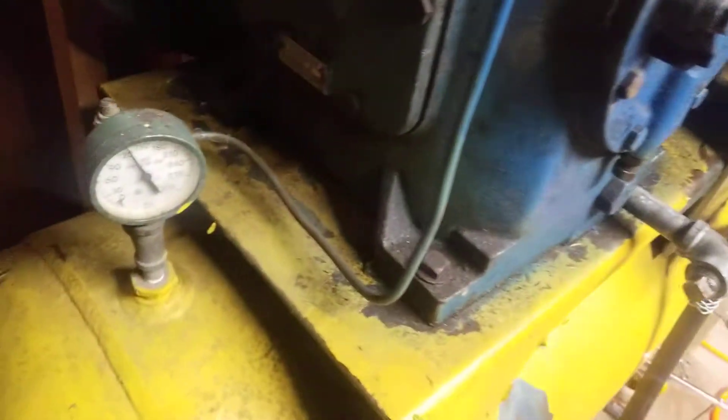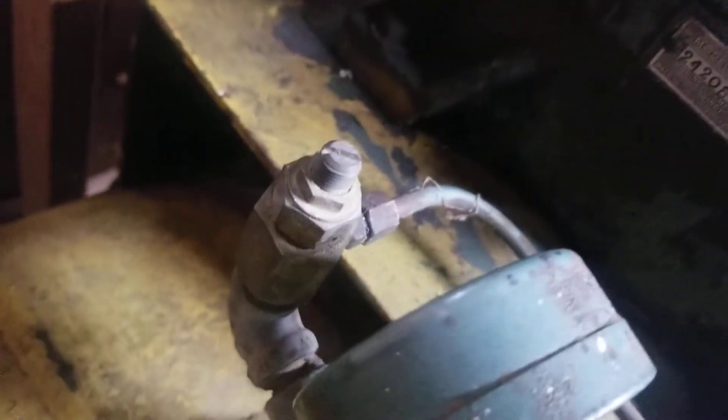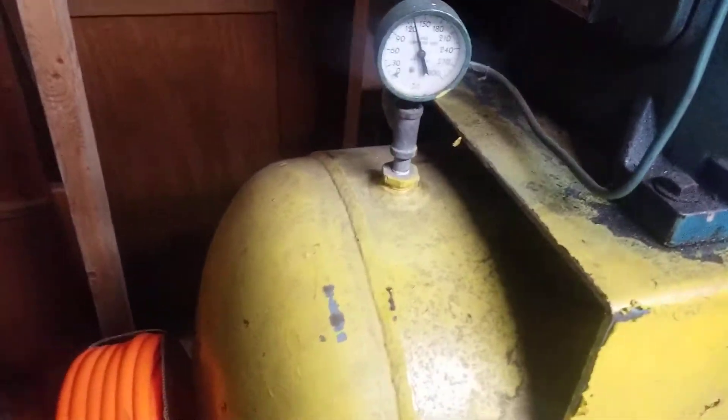There's the unloaders, and it goes down to the pressure tank. There's an adjustment. The pressure switch cuts out at 130.